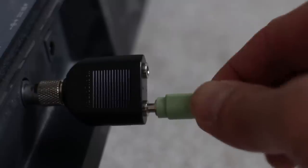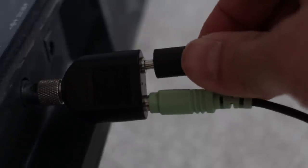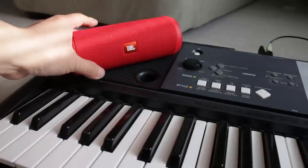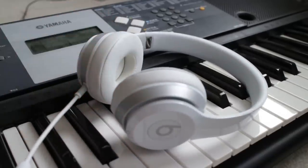Now the two 3.5mm patch cables go into the Y-splitter. Grab one of the patch cables — it doesn't matter which one — and plug it into the speaker. Or you can substitute this cable and speaker with headphones. You'll need this because the keyboard speakers are disabled with the quarter inch plug inserted.